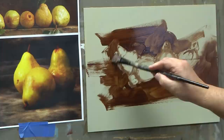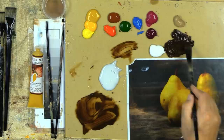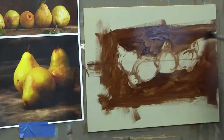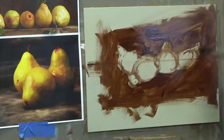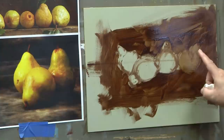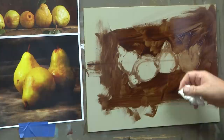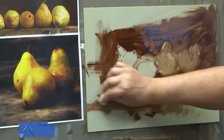Rembrandt wasn't really an alla prima painter, but he had wonderful glazing techniques that work really well in alla prima context. He would put it over the whole board and then come back and wipe through. You'd glaze back some of your pears and then take a paper towel and wipe. You can see when you use your paper towel like this you can make one pear completely recede back and the other one pop forward.